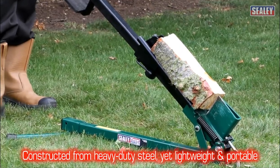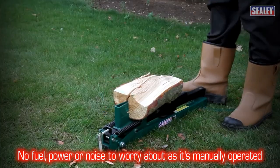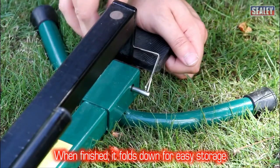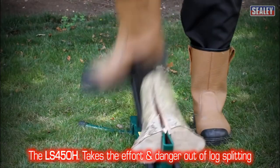Safety is paramount — always use safety goggles and ensure a level surface during operation. While it handles most logs efficiently, those requiring intense splitting power might seek alternatives. Nonetheless, for affordability and ease of use, the Sealy LS 450h is an excellent pick.